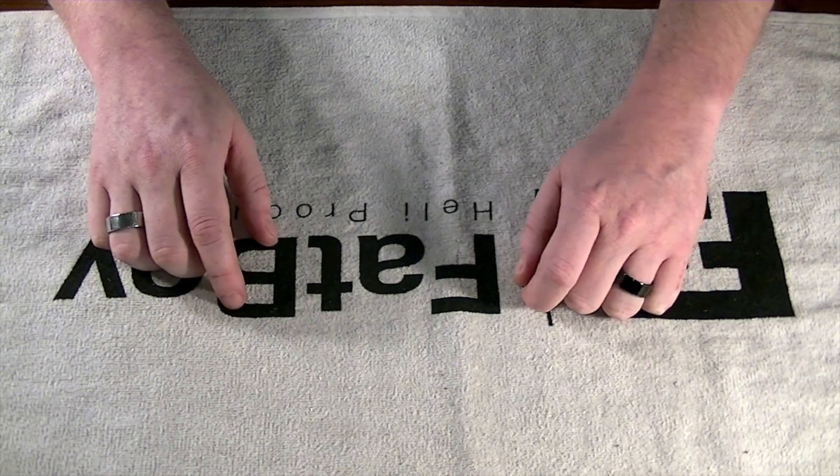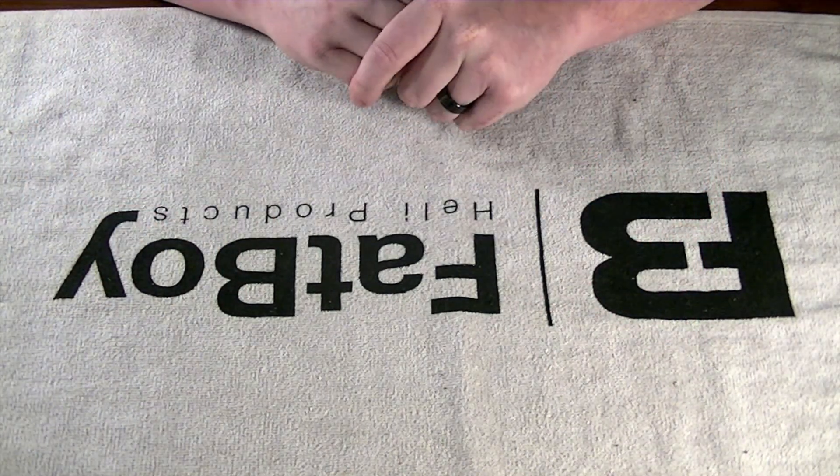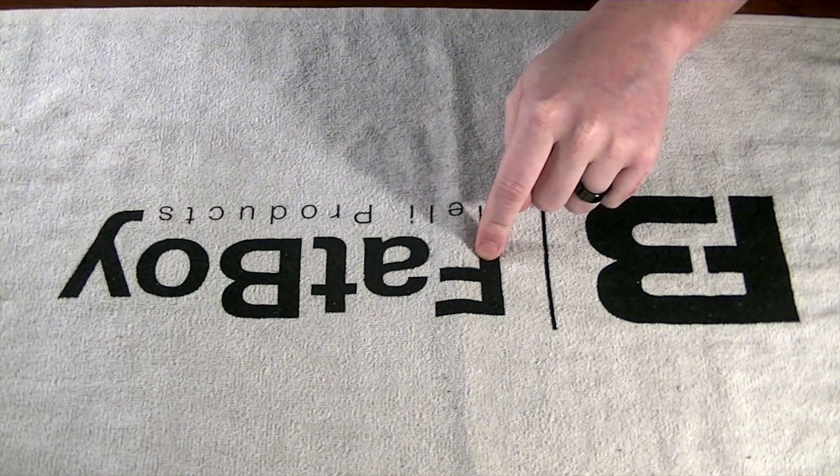Hello everybody, this is Freddy with Freddy Can Fly, and in today's video we are continuing on to the third installment for the Nitron mainframe assembly.